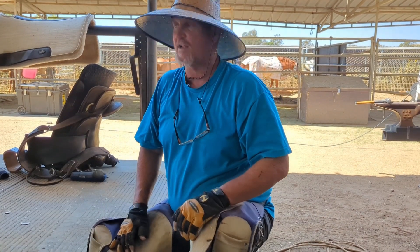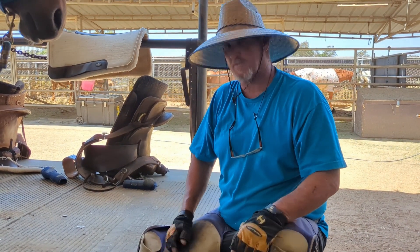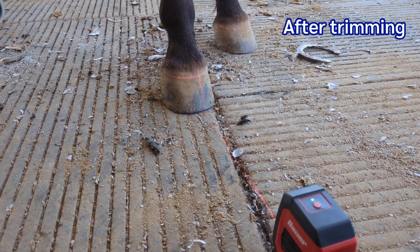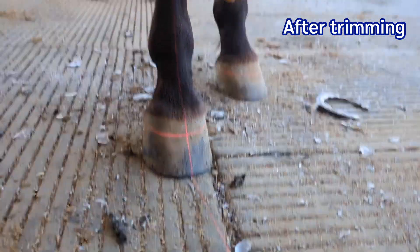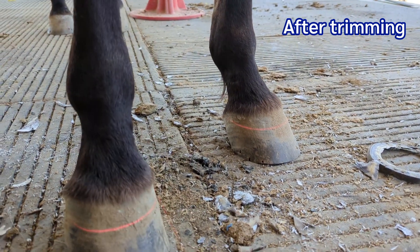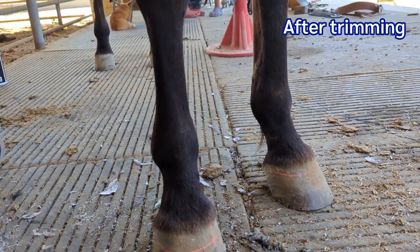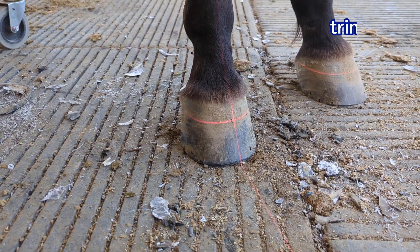We talked about medial-lateral balancing and put the laser on this horse. This is a technique you won't see done very often, or maybe never — I use it all the time. If we come back to the horse here and get this laser in — it's kind of bright out today — what we're concerned about is this laser going straight up that foot and straight up that leg. As you can see, it's far better than it was last time. He shifts his weight around and gets a little cock-eyed on us, which can make it a little difficult. But we're in pretty darn good shape now and got him about as medial-lateral balanced as we're going to get him for now.